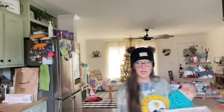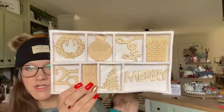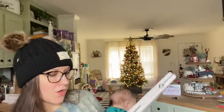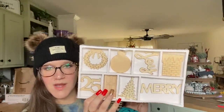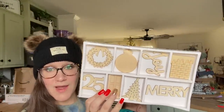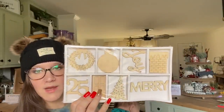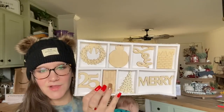The next item I picked up is this little DIY unfinished wood — I don't really know what you want to call it, it doesn't say what it is — but they're just wood cutouts. You could DIY them or leave them as is. I picked up one pack of those. I probably should have picked up more just to keep in my stash for next year.